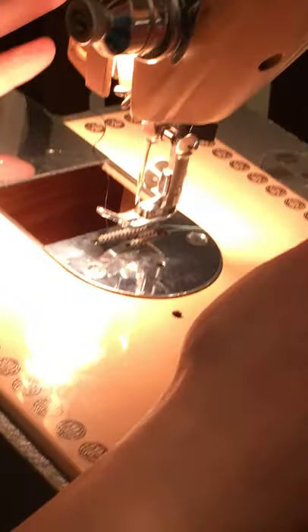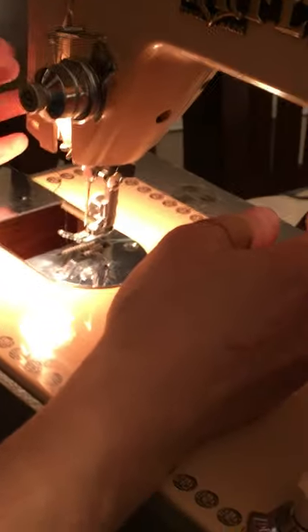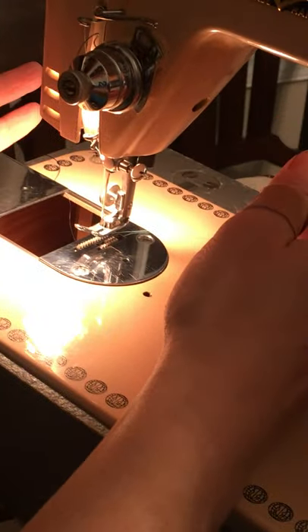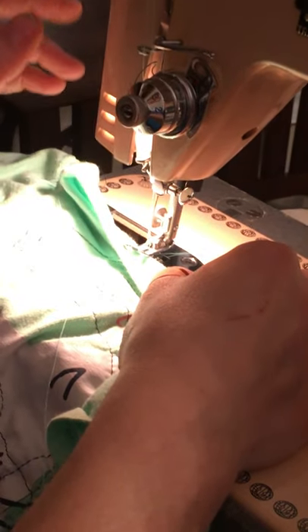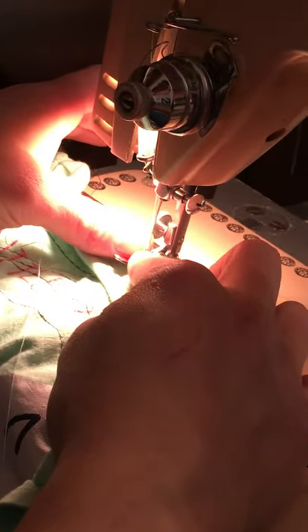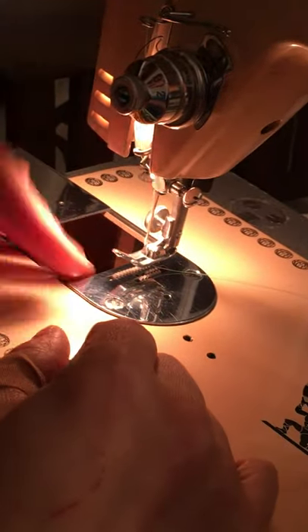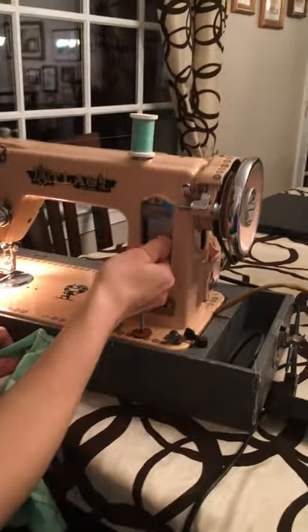Next: your needle. The thicker your fabric, the thicker your needle — however, in most cases the needle itself won't cause bunching. What causes bunching is a bent needle. If you just had an accident — hit something thick and suddenly have a problem — check your needle. Even if you can't see the bend, it is possible you have a burr or a slightly bent needle.